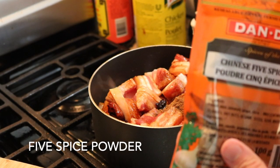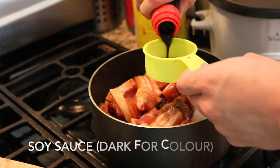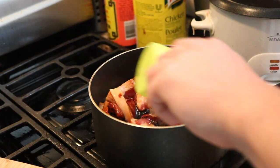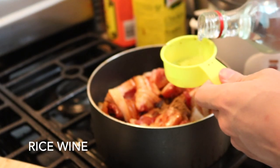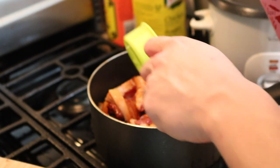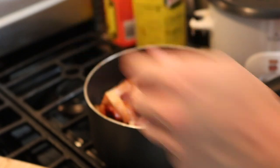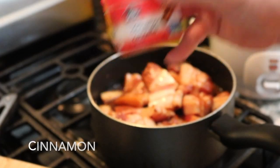And then we put some five spice powder. Some soy sauce — if you have dark soy sauce that would be better. Some rice wine. And a couple pods of star anise. Just a little bit of water. And lastly, some cinnamon.